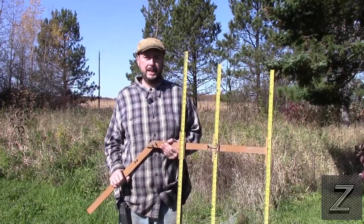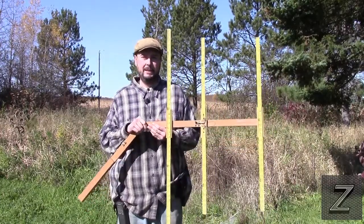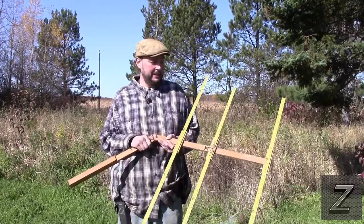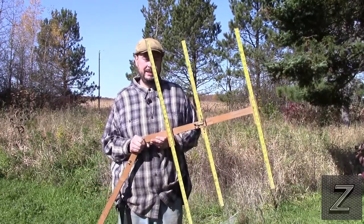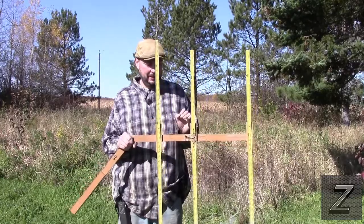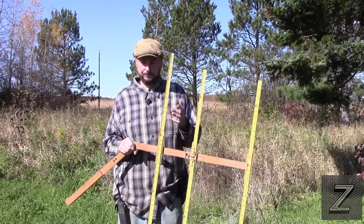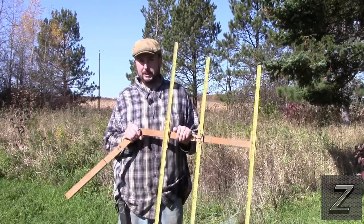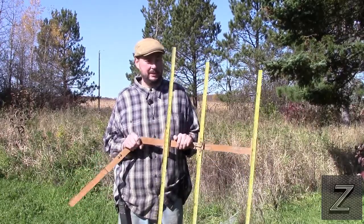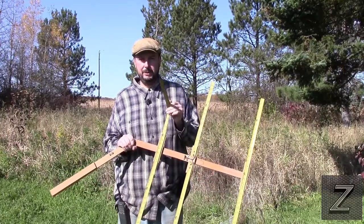Hello and welcome to the Z-Hut. Today I would like to show you how you can make a tape measure Yagi. This particular one is set up for two meters, but you can make them for other bands. 440 would be smaller, and I wouldn't recommend trying to do a 10 meter one because the tape measure elements just won't hold up.